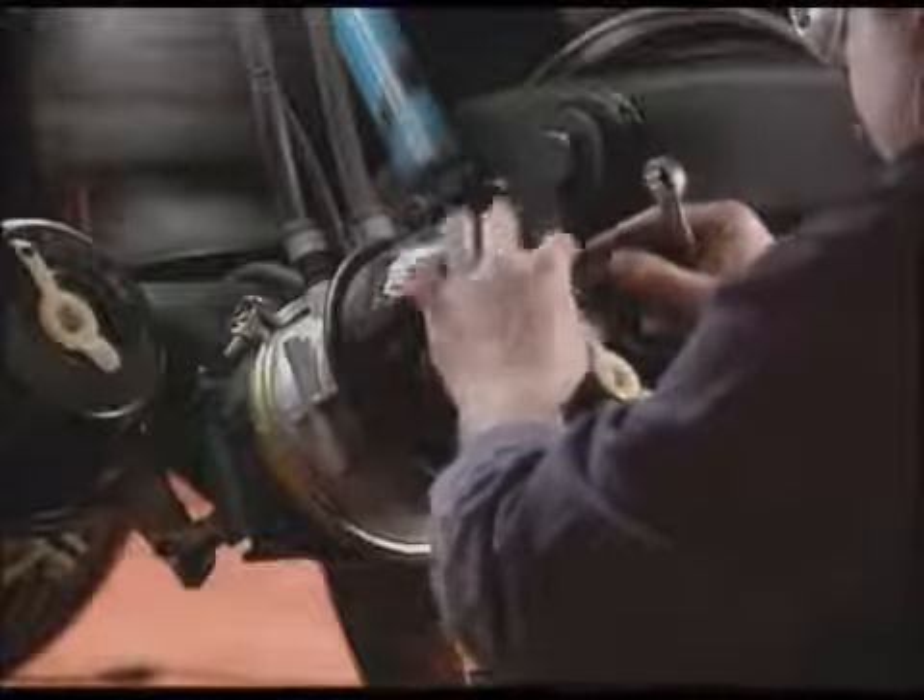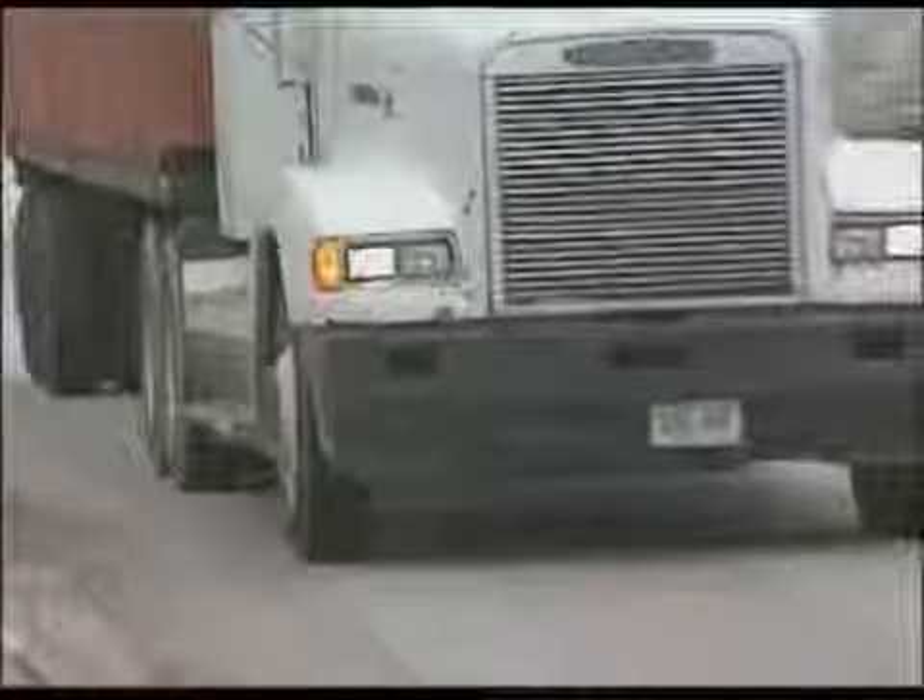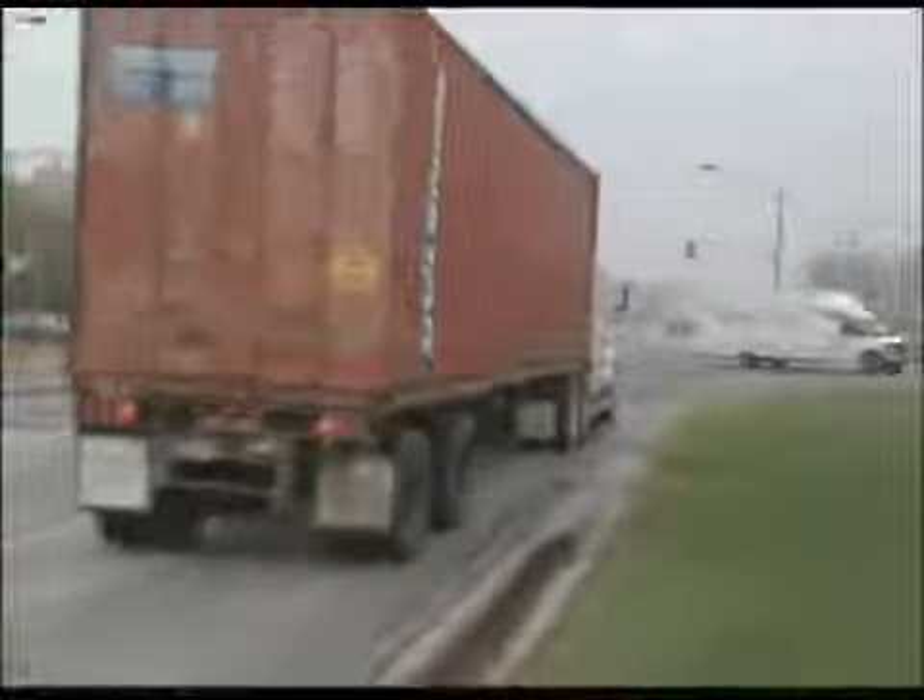Brake preventative maintenance is among the top areas for maintenance spending. Up until now, determining whether air brakes are in or out of adjustment has been at best guesswork.